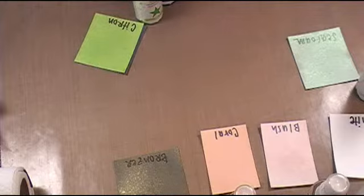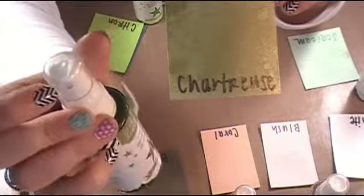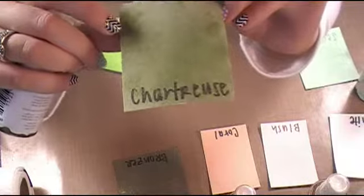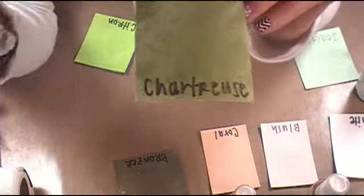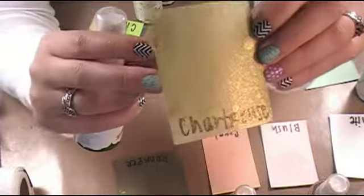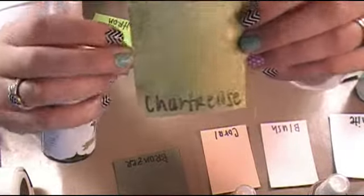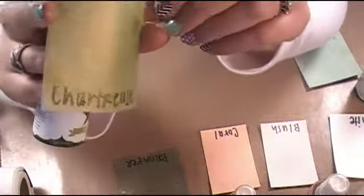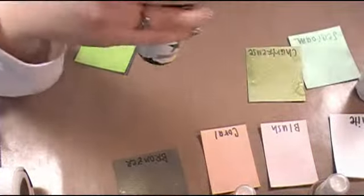Next up I have chartreuse — just a little tidbit on your inks and sprays: I would suggest cleaning the tip of the sprayer off after each use. This one was actually clogged, which you can kind of see — it was just barely spraying. To get it unclogged, I just ran it under some hot water and then used a baby wipe to wipe off the rest of the sprayer, and then it sprayed just fine. The chartreuse is a really pretty mix — I would say it's not a sage green but it's not a true green either. It would be really cute on shamrocks for St. Patrick's Day, which is why I was drawn to the chartreuse color.